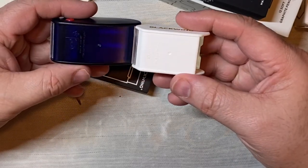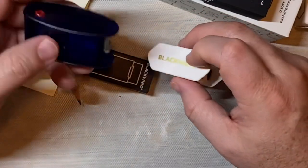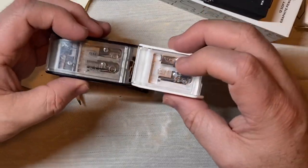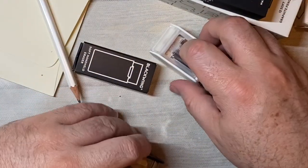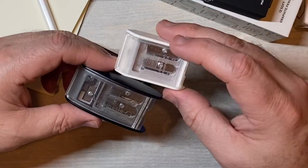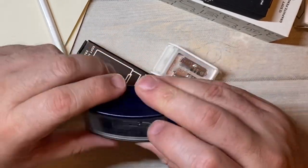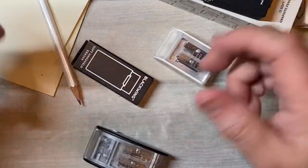Here you're paying for the Blackwing name, and here you're not. Now that I know that — I thought it looked familiar but wanted to see what the differences are — the only difference is this one has more than this does.